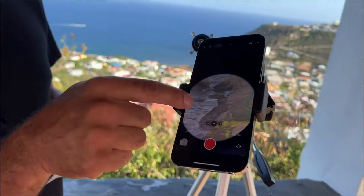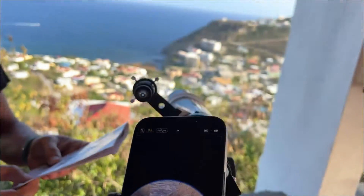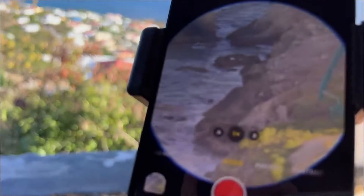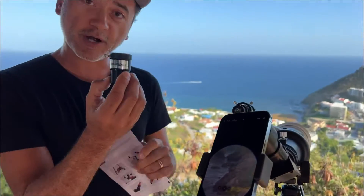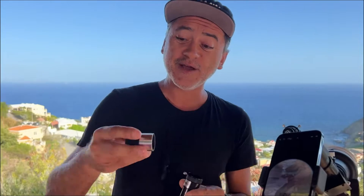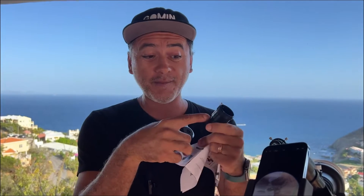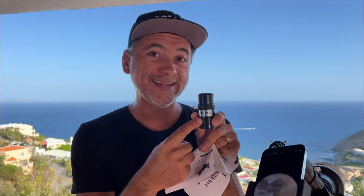It actually comes with an iPhone or phone adapter. Right now I'm at the lowest magnification — 24x. It comes with a Barlow lens: put that in and it's times three, so 72x. It also comes with a 10 millimeter eyepiece — instead of the 25 millimeter I have installed — and combined with the Barlow lens that gives 180x.